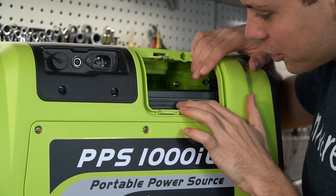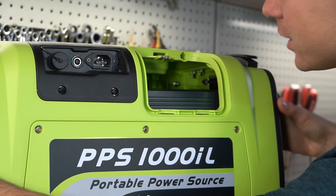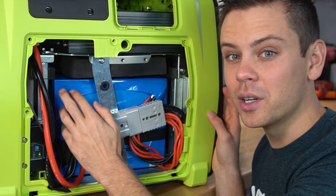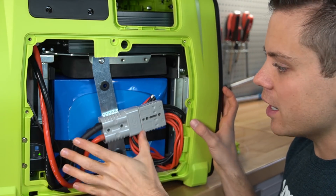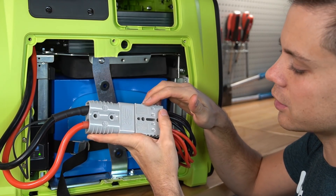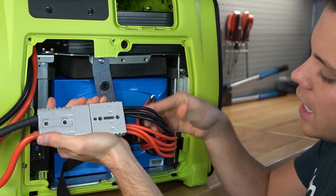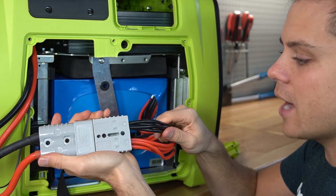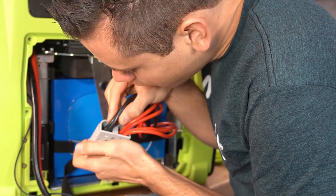With the cover removed, there is a third-party inverter — they just slapped somebody else's inverter in here. Hopefully it has proper cooling; there are fans on both sides. Here is the battery: a 100 amp hour lithium iron phosphate that you can replace or swap out your own battery if it fails. They're using a 175-amp Anderson connector and four 10-gauge conductors leading to the battery. The hydraulic crimps look really solid.